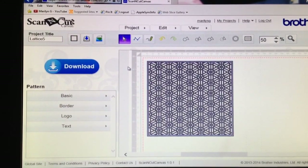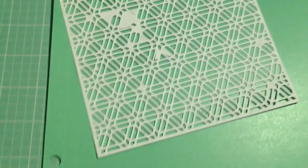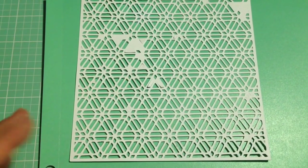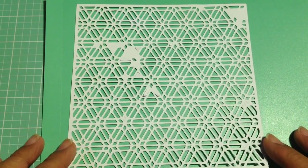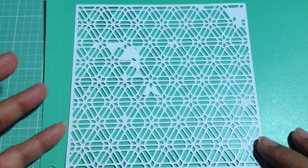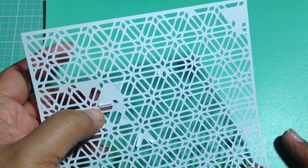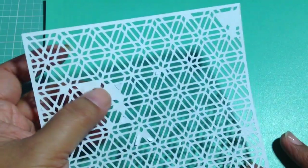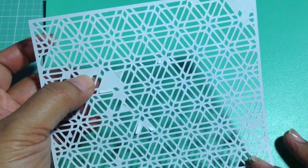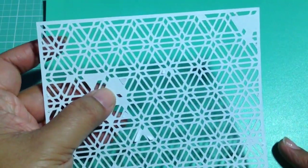I'm going to show you the result of this cut item. This paper is regular bazzill cardstock — a 12 by 12 sheet — and this is the resulting lattice that I got. Most of the pieces just fell out; they weren't stuck or anything like that. But you can see there are some spots where it kind of didn't cut through. I don't know if it's the blade or the speed of the cut — I should maybe slow it down or do more than one cut. But this is the result of that lattice being cut by the ScanNCut machine.